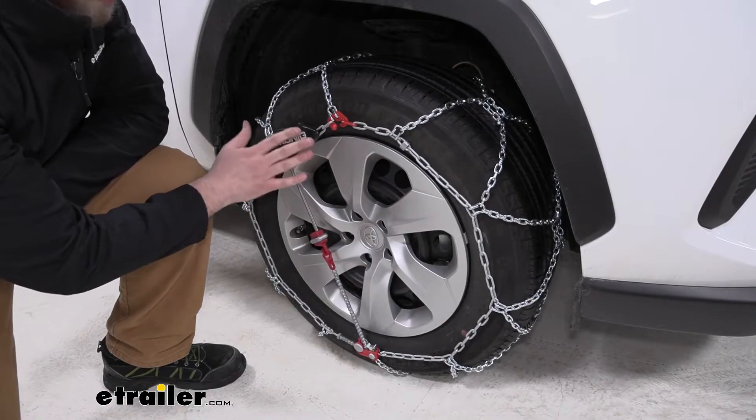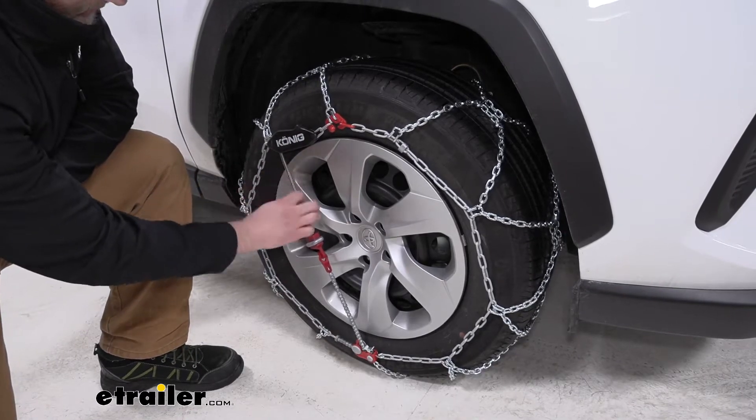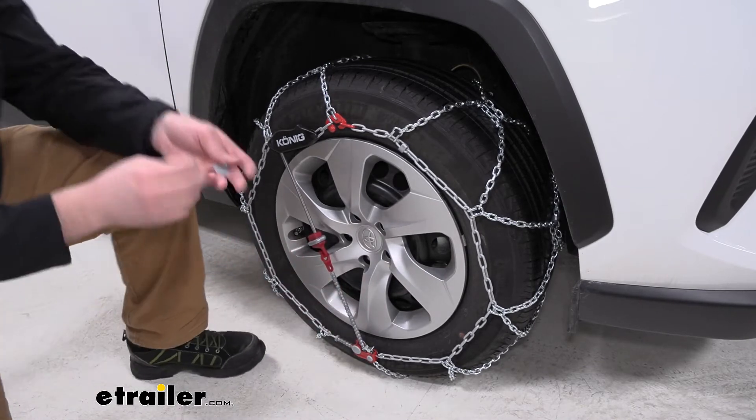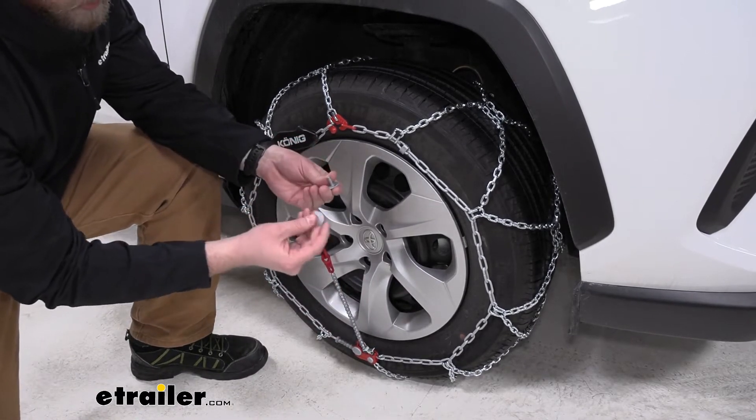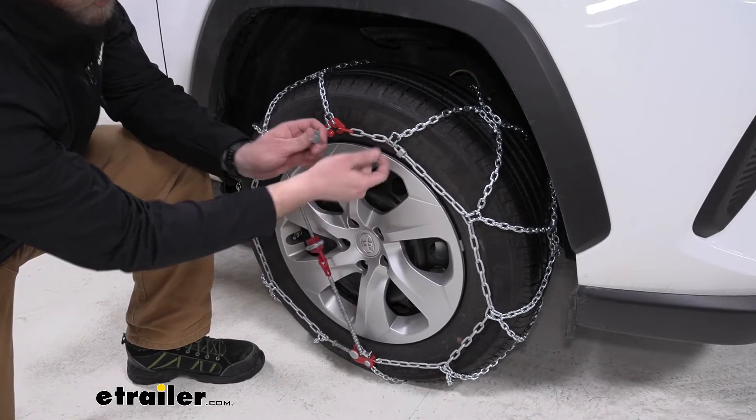This tire chain does a really good job of protecting our wheel. This here is like a bungee cord — it's an elastic cord. This part is plastic. These parts are plastic, and then these pieces we're going to install here on these links.